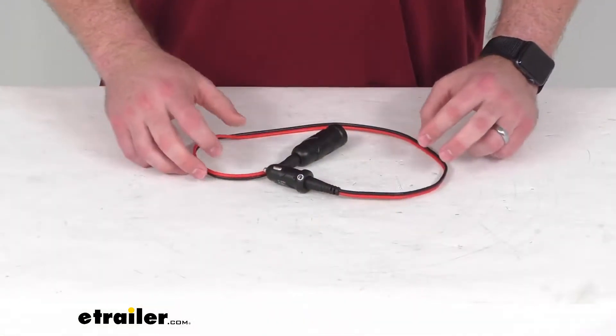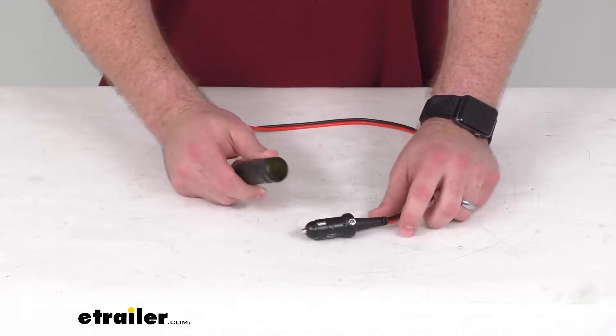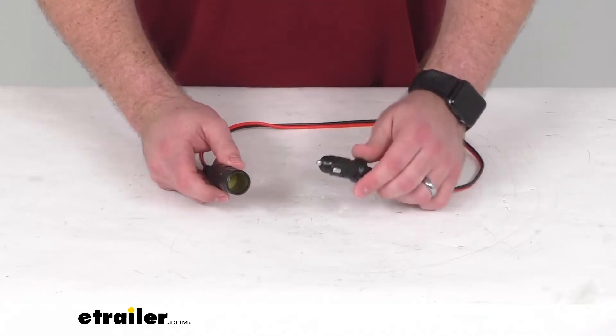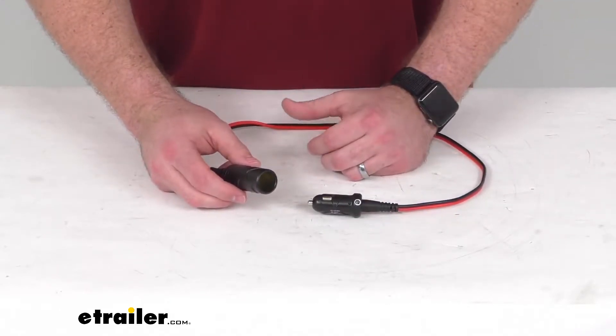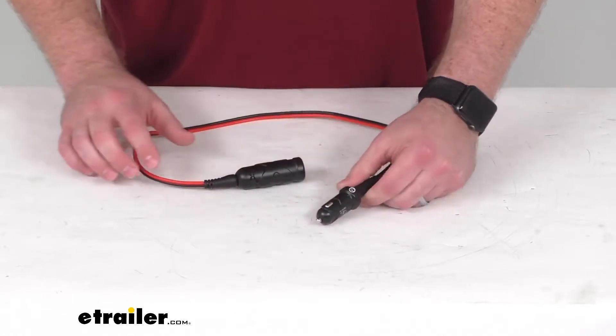Hi there, I'm Michael with eTrailer.com. Today we're going to take a quick look at this NOCO 12-volt accessory kit. This is going to power your 12-volt devices directly from your NOCO Boost jump-starter, or it can charge your jump-starter itself using your vehicle's cigarette lighter or 12-volt auxiliary port.